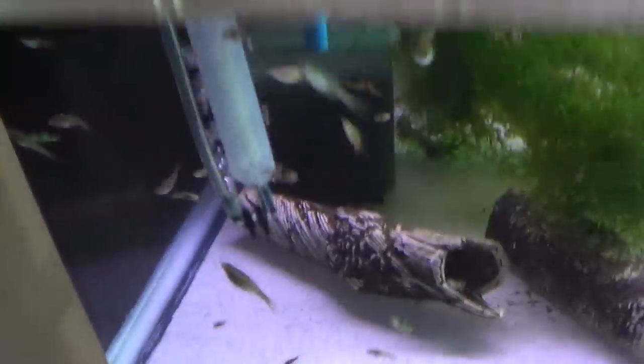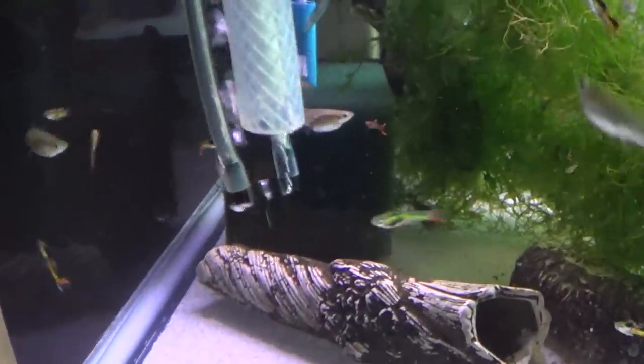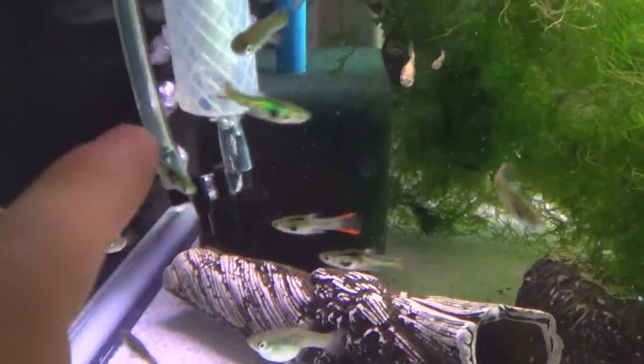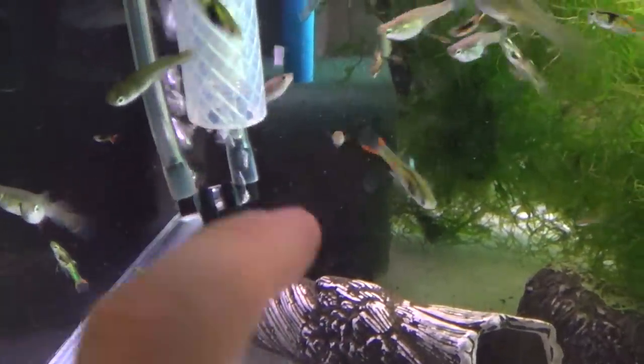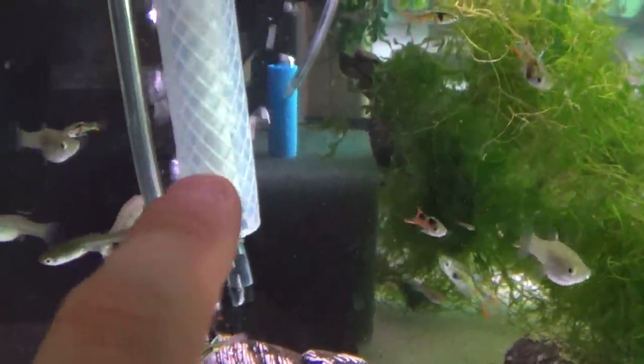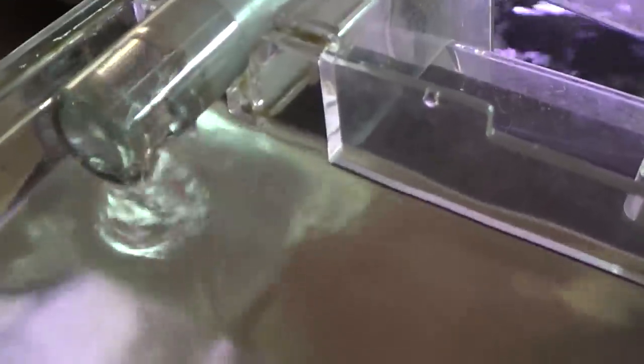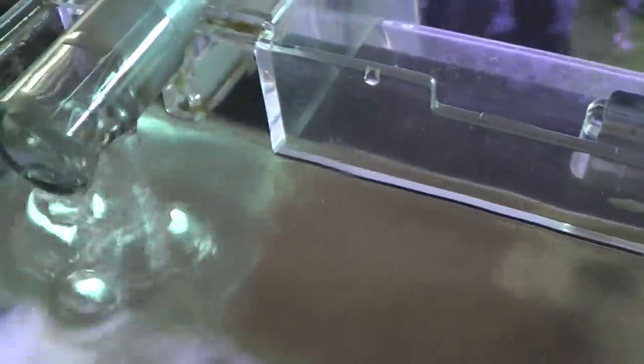The version I landed on and like the most so far — it's not perfect but it definitely does work — is using two airline elbow fittings connected together to make a U shape, then using the slim air stone inside the tubing to allow small bubbles to travel up that tube into the hang-on-back filter. As you can hear here, very silent compared to the loud one. You can't even hear this one, so it's working great.